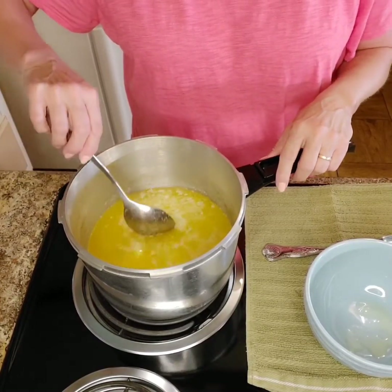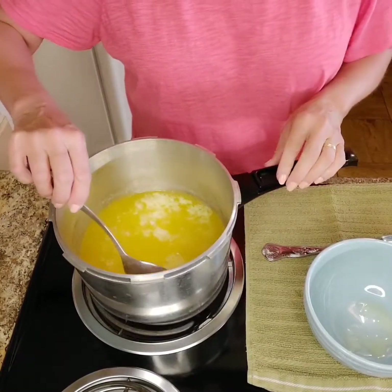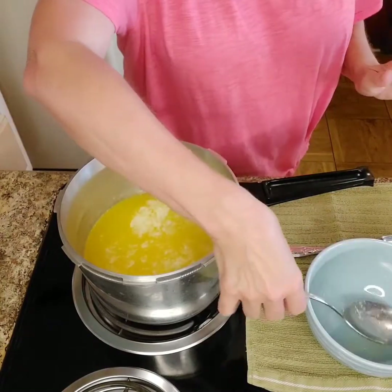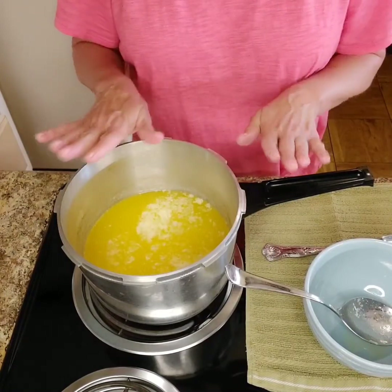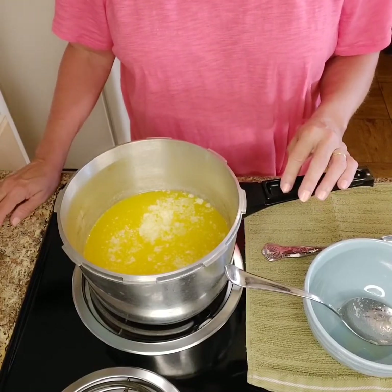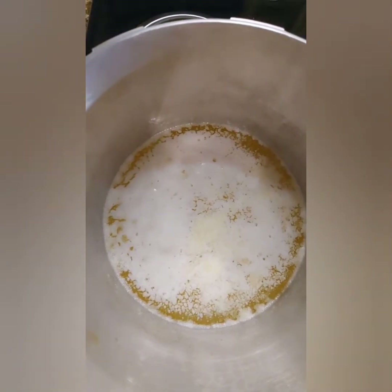Okay y'all, it is completely melted. You can see that the milk solids are just starting - you see the white? It's just starting to do its thing. I have it on about three, between three and four. So from this point on, I'm not going to stir it. You don't stir it because this is where you want the layers to form. I'm just going to let this sit here and simmer. Let you watch for a bit so you can see how the milk proteins are starting to bubble and come to the top.